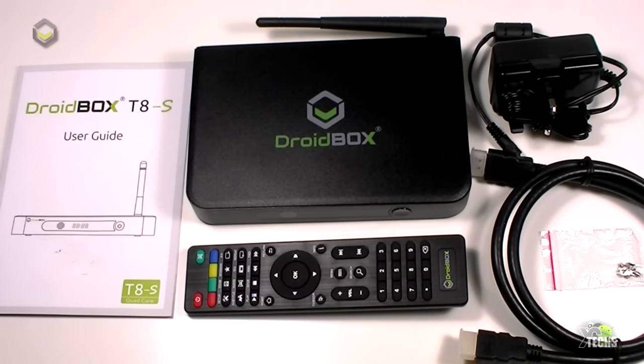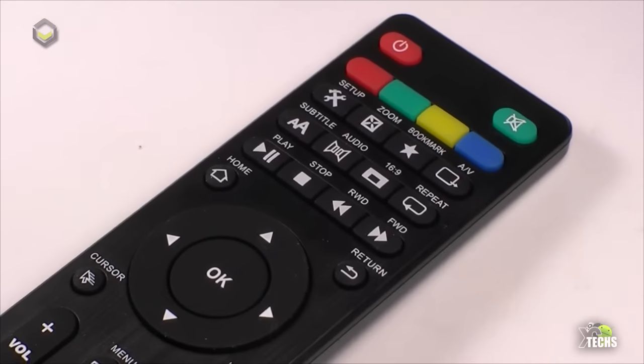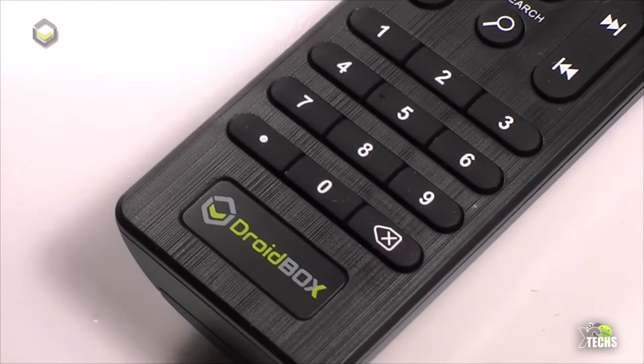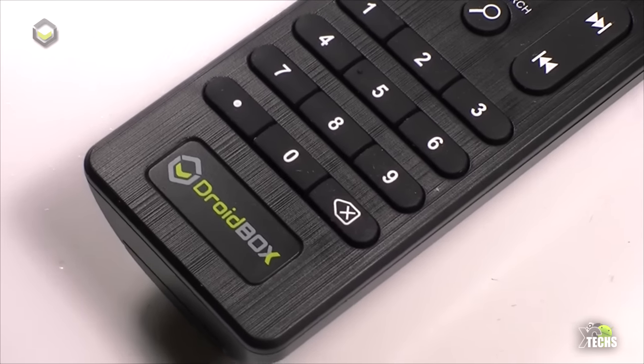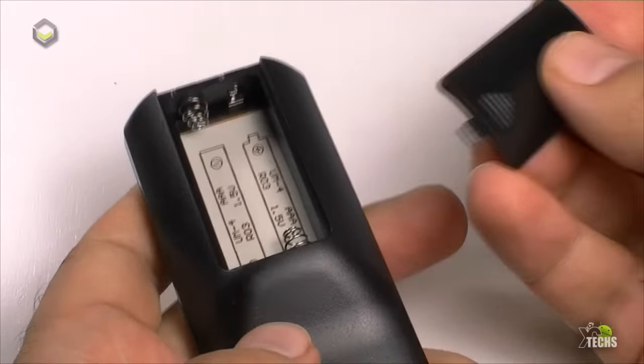Beside that, we also received an i8 Plus remote, which comes with a little charger and a user manual. Going through the IR remote that is part of this box — it is pretty nicely done and very functional. On the back you can open it; it takes two triple-A batteries, which are not included.